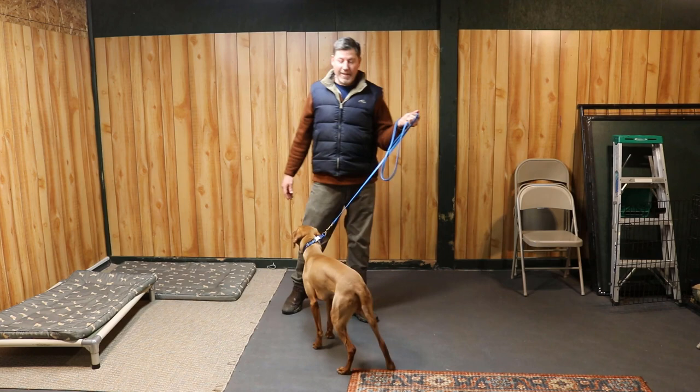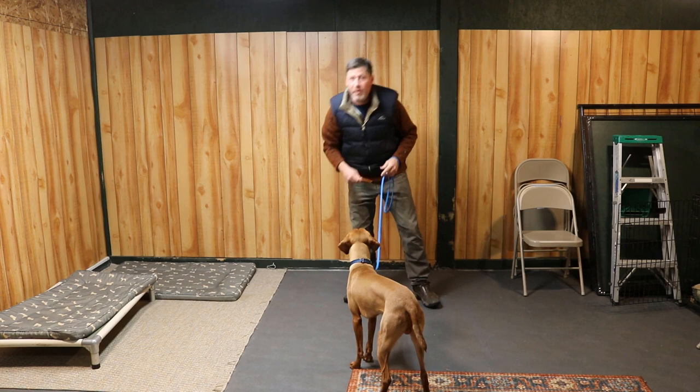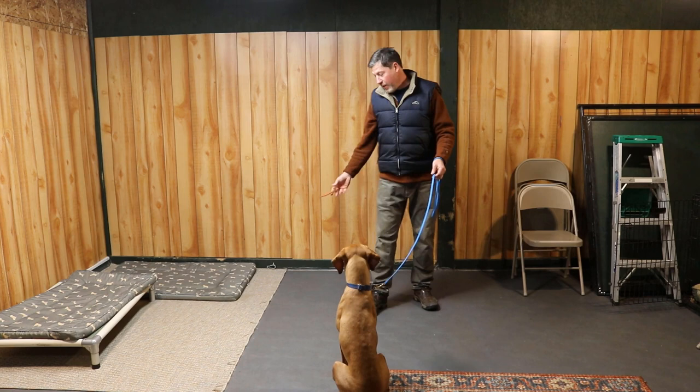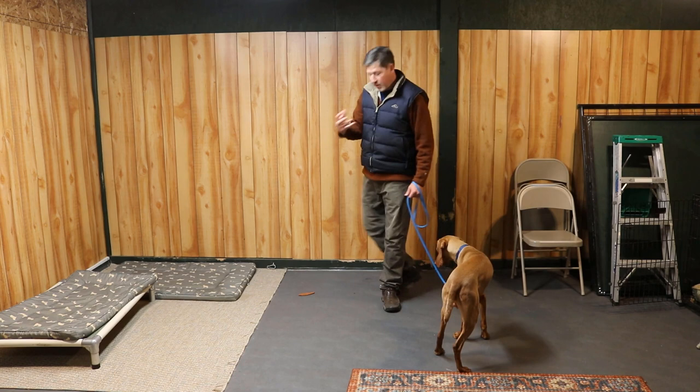Leave it — uh-uh. That time he was going to be quick about it — you see how opportunistic he was going to be? So it's really important that you're ready when you first practice this with your dog, because we don't want them to keep grabbing that object — if they do, then 'leave it' starts to mean 'take it.' Leave it — good. And now I can even start rewarding him for actually moving away from the object.